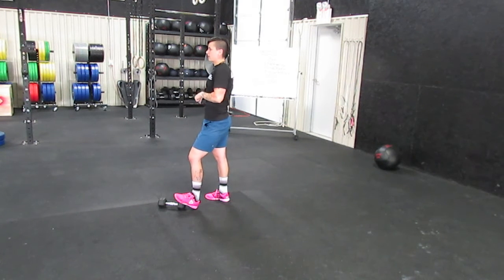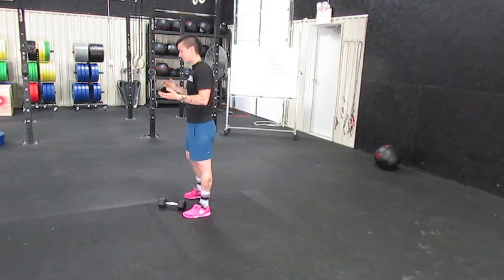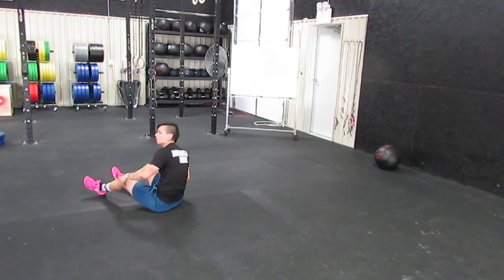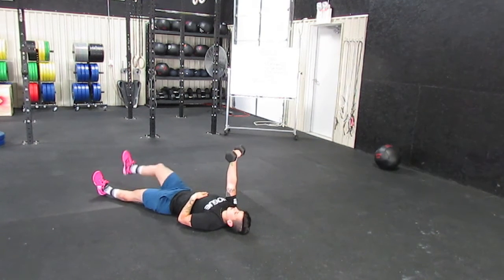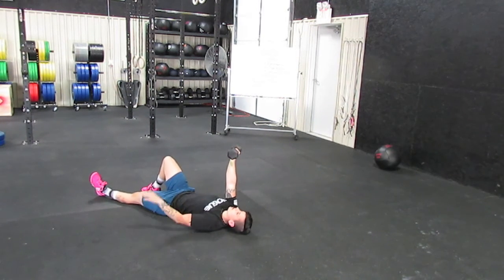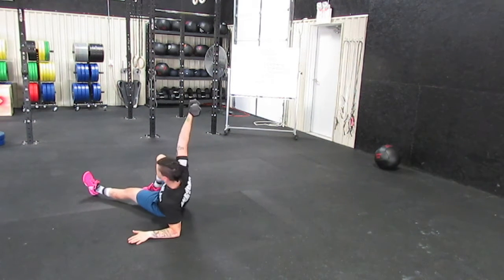I'm going to go over step by step the Turkish get-up and the overhead squat, and then I'm going to have you guys go over the Turkish get-up and I will call it out and break it down for you. So the Turkish get-up — you're going to start lying on the ground. The goal is to get from the ground to a standing position and then back down to the ground; it's a very functional movement for life. Whatever arm you're using, that same leg is up and that foot is planted on the ground. This arm is going to stay extended the whole time — the elbow should never bend. From here, this arm is going to be at a 45. I'm going to sit up onto this elbow — that's step one.